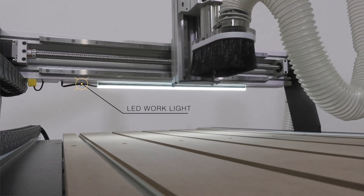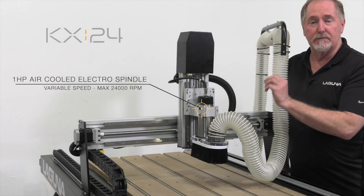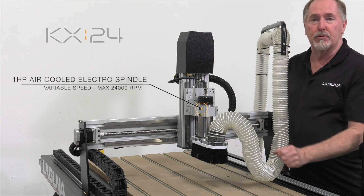The KX24 comes standard with a one-horsepower air-cooled electro spindle. It's variable speed and has a top range of 24,000 RPM.